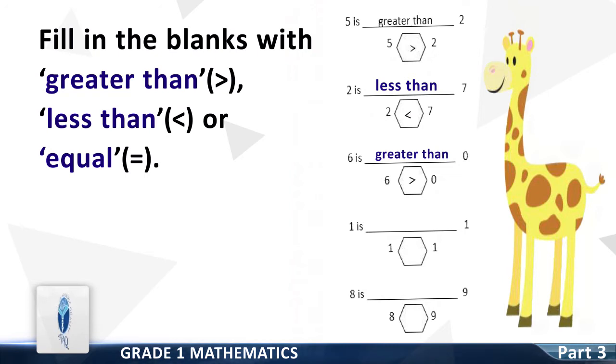Now we move on to Question 4: 1 is dash 1. Good — equal to. 1 is equal to 1.